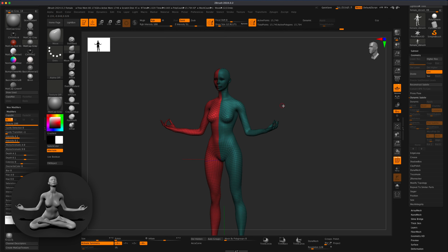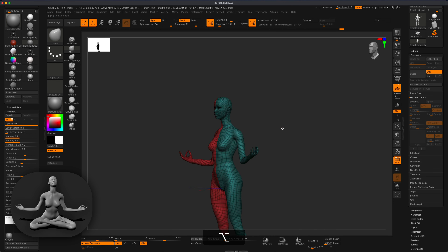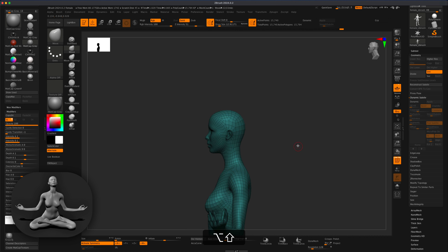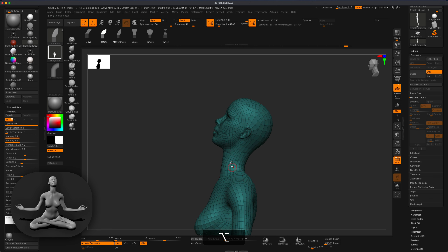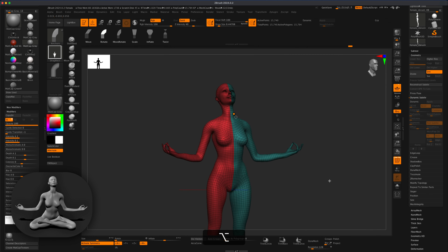Alright, let's say we're happy with the arms. Next, let's work on the neck — the reference is looking up. I'll go to anchor brush, select Rotate, and set anchors to tilt the head upward. So now she's kind of looking up with her hands raised.